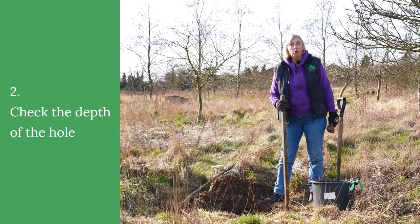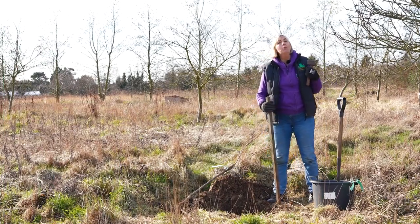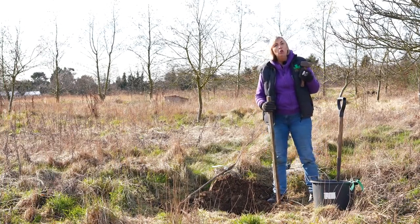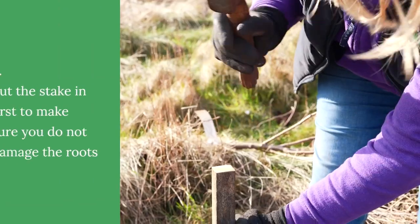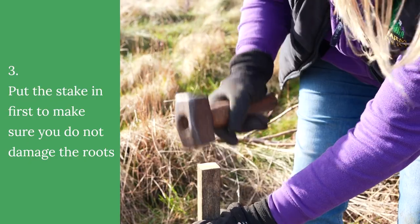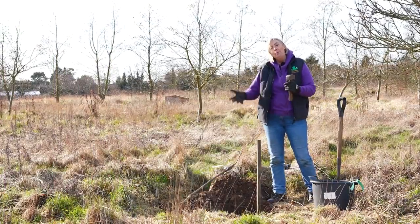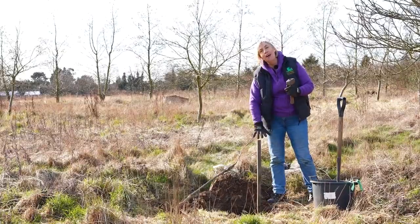Once you've worked out how deep the hole needs to be, it's time to put the stake in. If you were planting a container grown tree you would put the stake in afterwards, otherwise it might harm the roots. By putting this stake in first on a bare root tree you can then put the tree inside and make sure that the roots go around the stake.